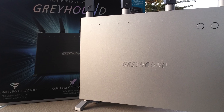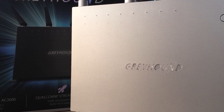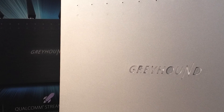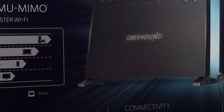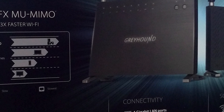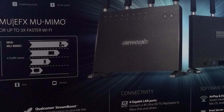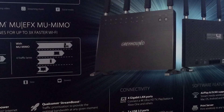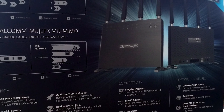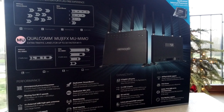I've talked about all the external features but actually it's the inside that has the most interesting features. The Greyhound uses a 1.4GHz dual core Qualcomm internet processor with 512MB of DDR3 memory. It comes with an advertised WiFi speed of 1750 Mbps on the 5GHz band and 800 Mbps on the 2.4GHz band. It supports beamforming, band steering, Qualcomm Stream Boost and Qualcomm Multi-User MU-MIMO.